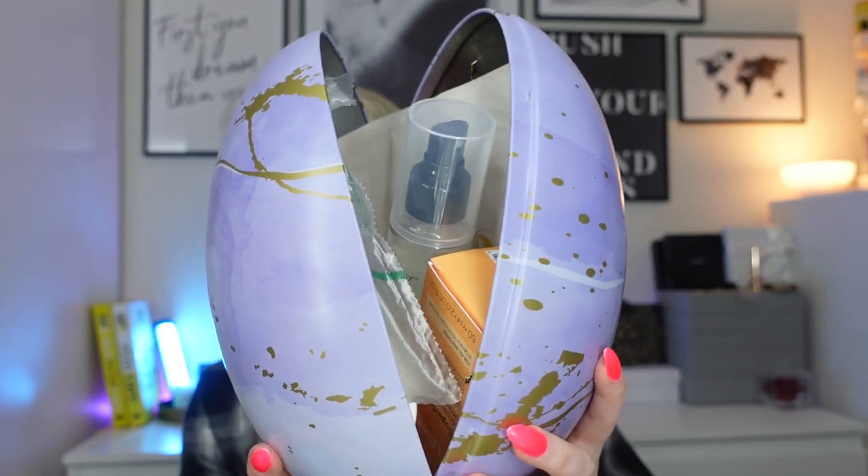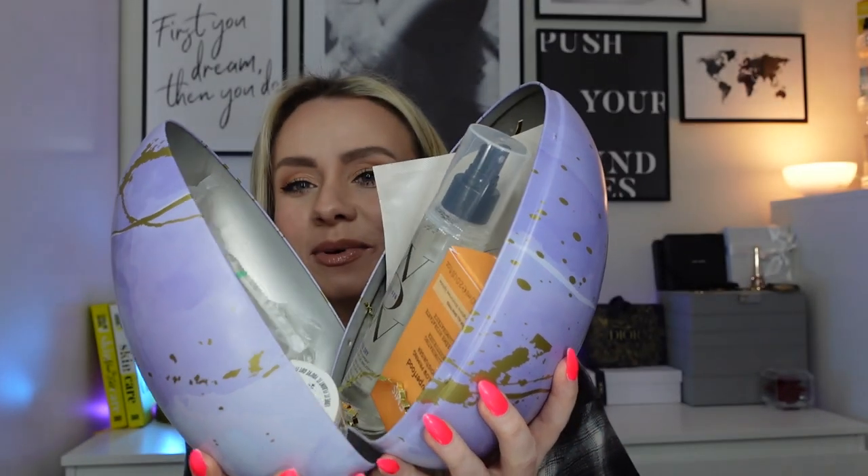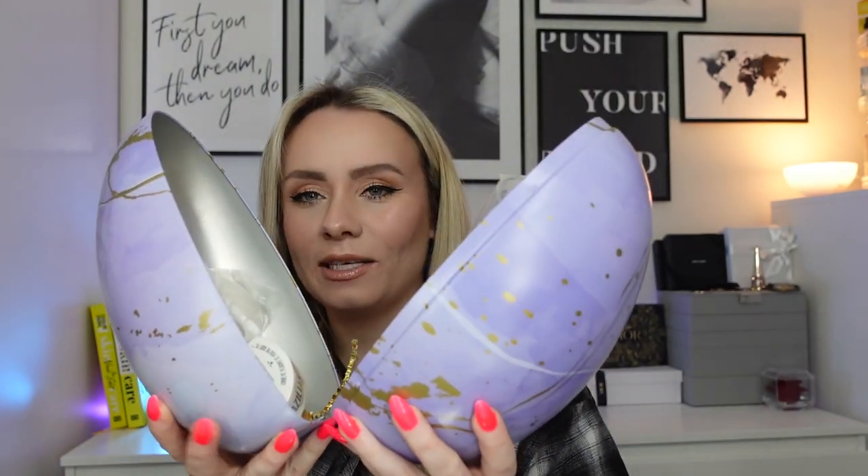To open the egg you just pull it apart, and here are all the products. It is absolutely jam-packed — you can't see most of them because of the sheet mask. It separates into two halves. Inside I've got a little card with a QR code. When I tried it earlier it didn't actually work because I don't think they've set it up yet — it's not even on the website. When you get yours you can scan it and it will tell you all about the products inside. Inside we've got nine products and looking at the packaging I think at least seven of them are full size.